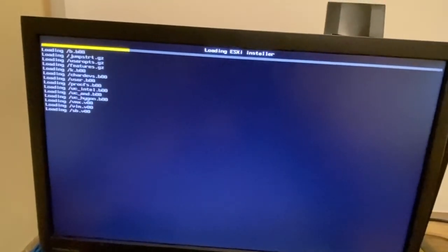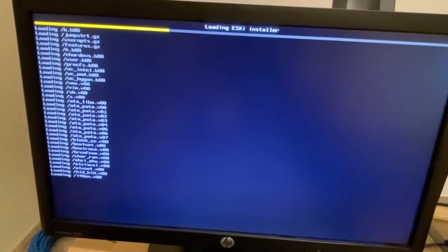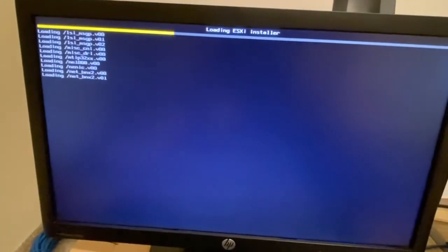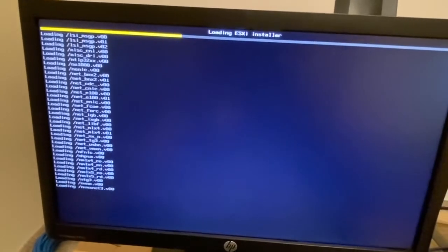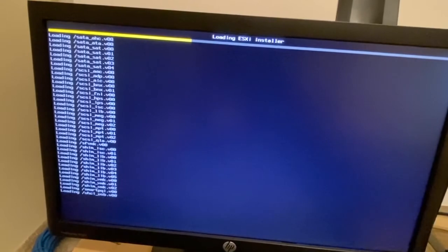One important thing to note is that ESXi only supports Intel LAN. Before purchasing a motherboard, we must make sure to buy one with Intel LAN. I made a mistake earlier — I bought a Gigabyte motherboard which does not support Intel LAN; it uses some Realtek LAN instead. So please take care about that and make sure to get a board with Intel LAN.